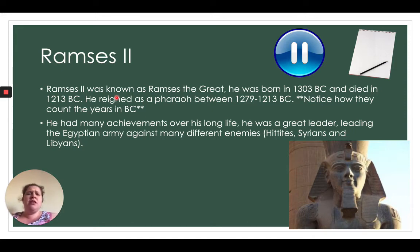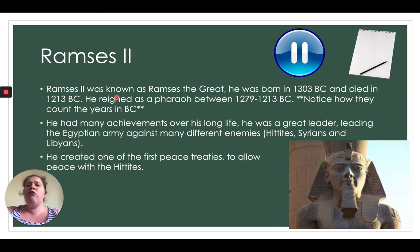Ramesses the Great was a great leader who led the ancient Egyptian army against many different enemies — the Hittites, Syrians, and Libyans. He also created one of the first peace treaties to allow peace with the Hittites. A peace treaty is when they sign a legal piece of paper saying they will not fight anymore and will live in harmony. Pause the video and draw your picture of Ramesses II with key facts about him.